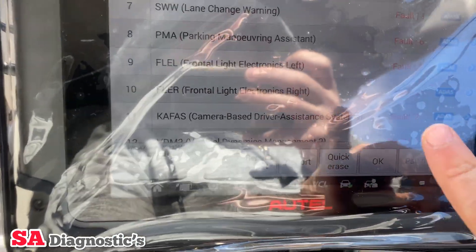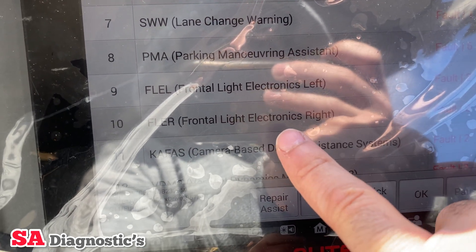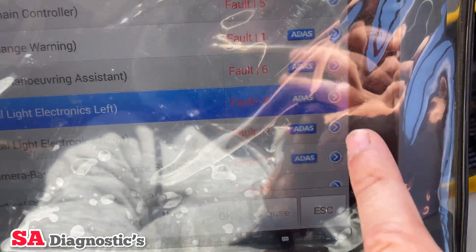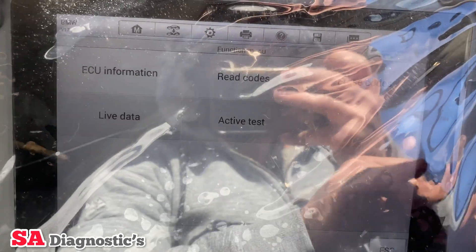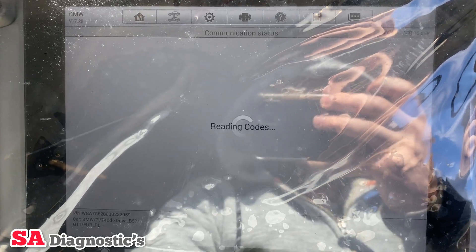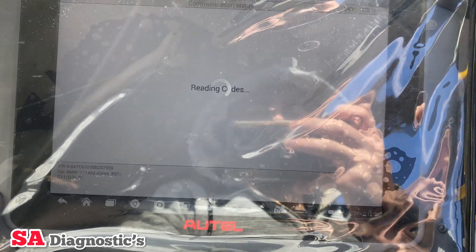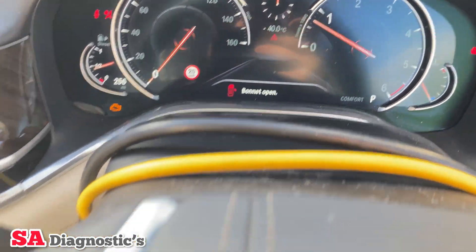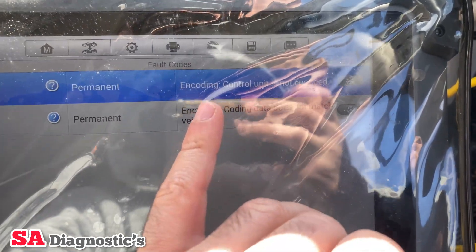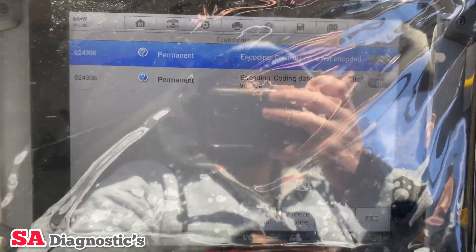I've done the full scan and it says 'frontal light electronic left' and 'frontal light electronic right'. Both will more or less have the same fault code — it will just say 'not programmed', because the headlights have been changed. If I go into the full fault code itself, it says 'encoding control unit is not encoded', which means it needs coding.